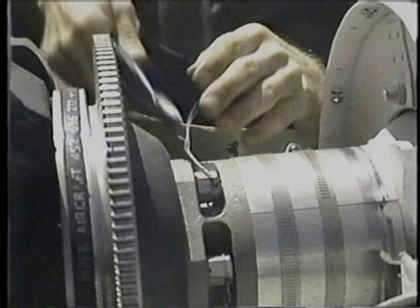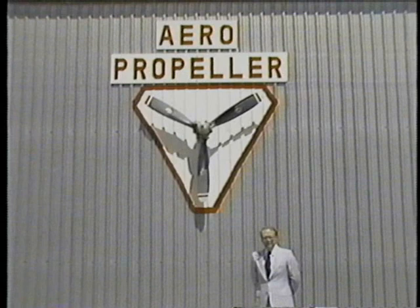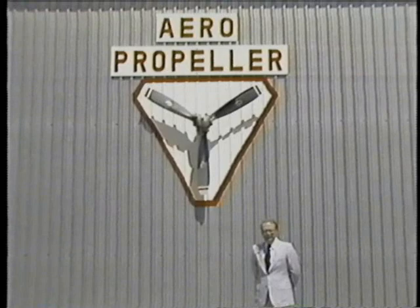While the A&P mechanic may perform certain functions such as removal and installation, lubrication, and a certain amount of nick removal from a propeller blade, the procedures you have just seen — non-destructive testing, blade anodizing, plating, and balance — must be performed by a certified propeller repair facility. We thank you for spending your time with us today discussing propeller care.